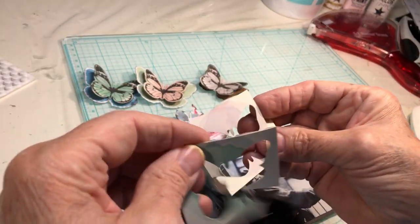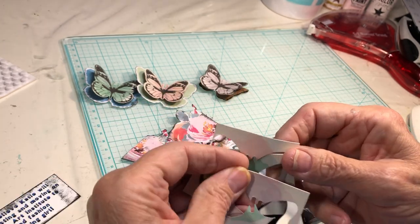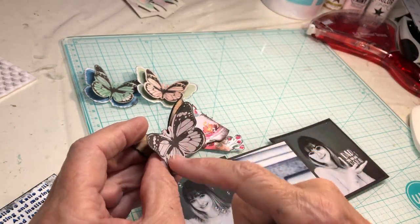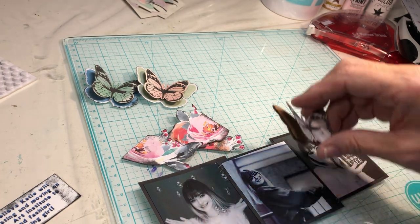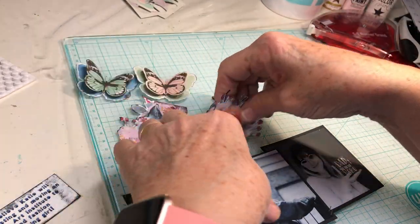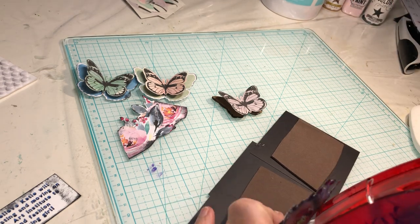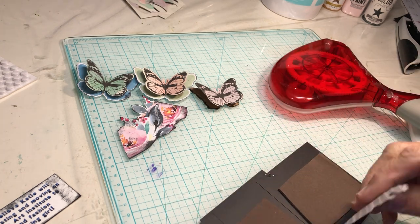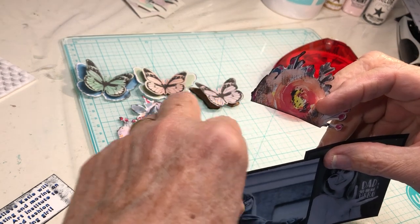I chose those because they kind of looked like they were watercolored, and I like those. I may go in, and if the colors look too disjointed from what else is going on, I may use some watercolor pens and do something with them that way. So I'm going to try to build my photo cluster. This photo cluster isn't going to have the usual elements that a photo cluster might have.